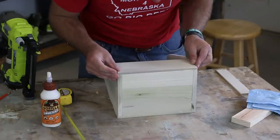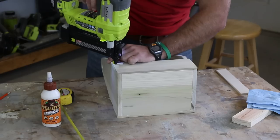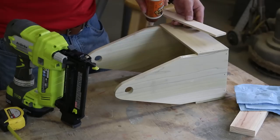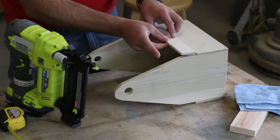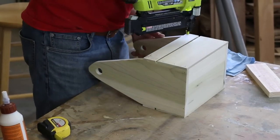Take your time lining up each of the strips to ensure your caddy is square. Line up the lower strip with the bottom of the base and the upper strip flush with the start of where the angled cut is. This will create about a quarter-inch gap or space between the upper and the lower strip.